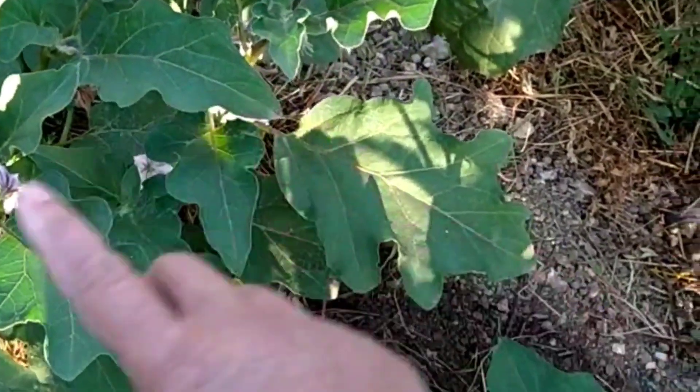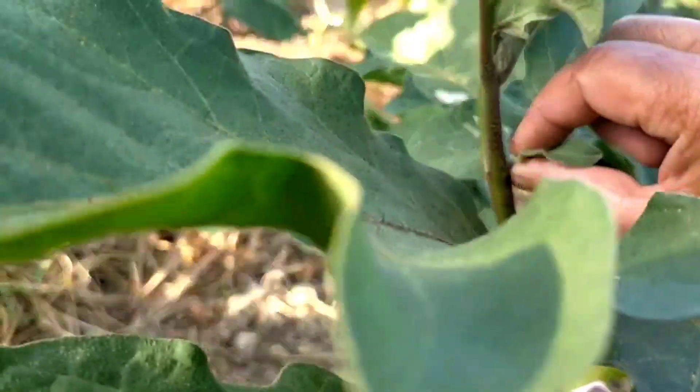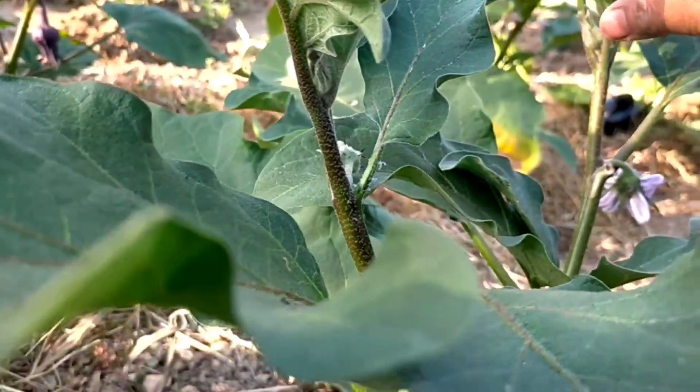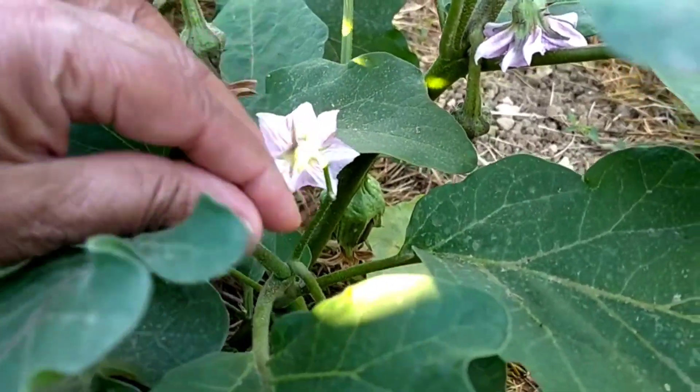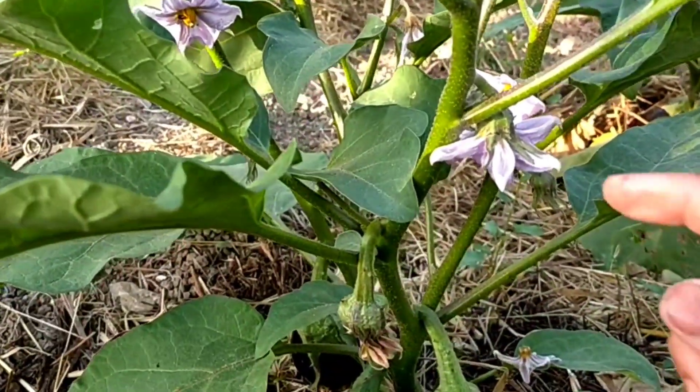La pianta di melanzane, quando ha superato un mese di vita e ha circa 30 cm di crescita, deve essere ripulita dai primi germogli e foglie, fino ad arrivare alla diramazione principale.